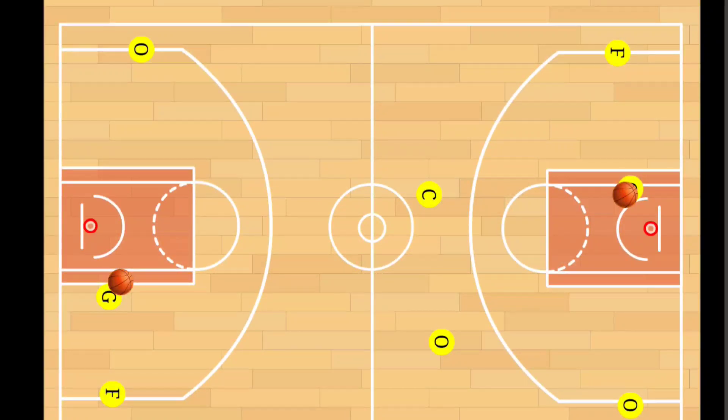In today's video, we're going to tackle the drill. This drill is called the Boston Celtic drill. It's a drill that the team itself does. The purpose behind the Boston Celtic drill is really just to work on accurate passing and conditioning.